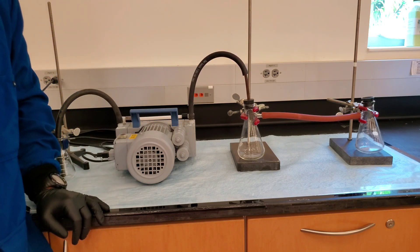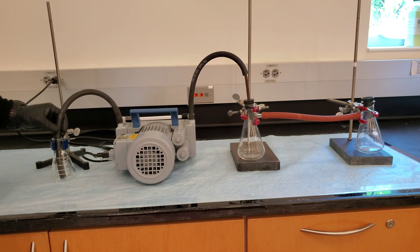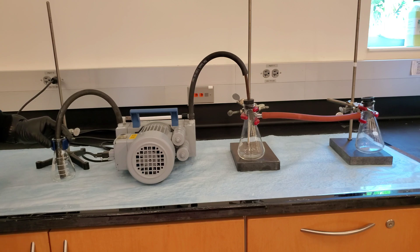Connect the vacuum hose to the vacuum pump outlet and ensure it is facing towards the back of the fume hood, or into a secondary container if not inside a fume hood. This is to trap any chemicals or vapors that are potentially inside the vacuum pump.